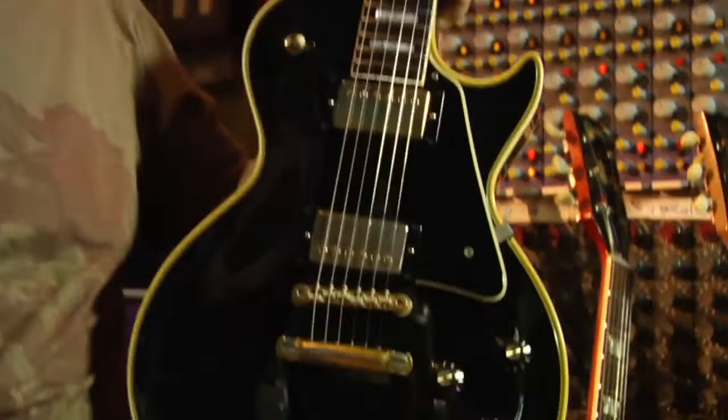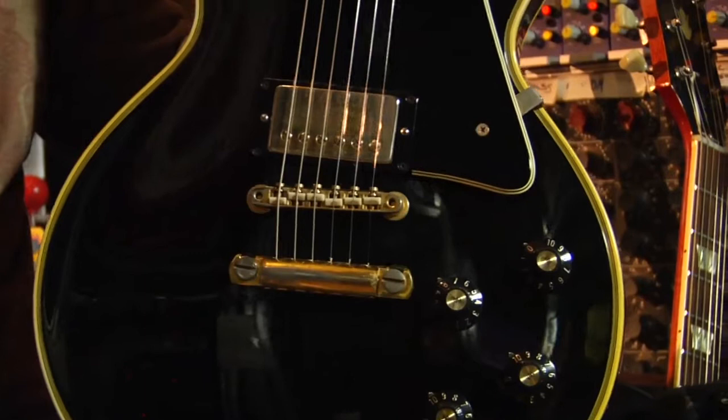They were called the Fretless Wonder, so usually they came with very low frets, and most guys re-fret them. There are certain qualities I look for — it has the nylon saddles, which I actually like, though some guys don't really like them.